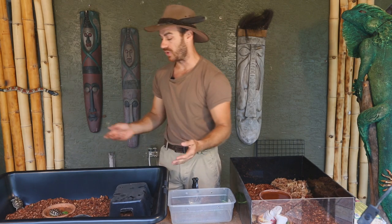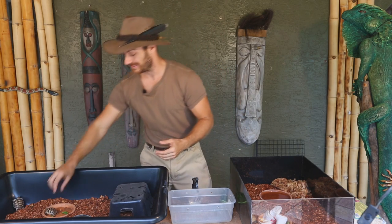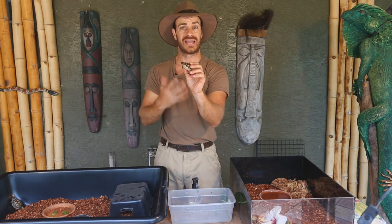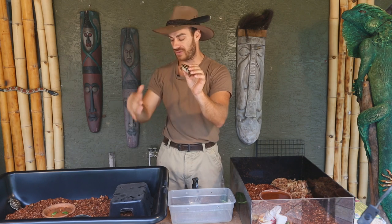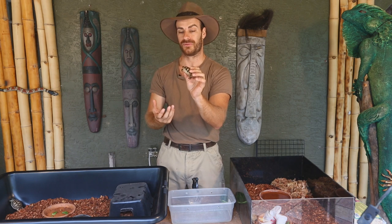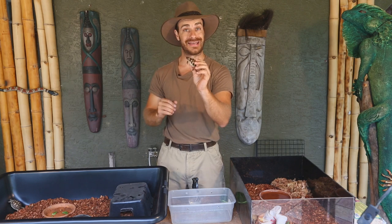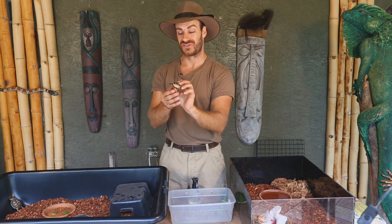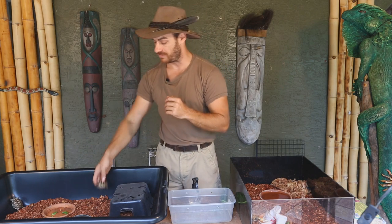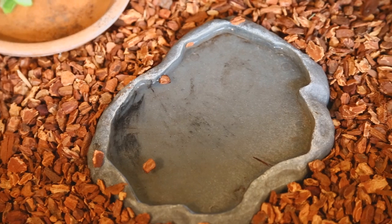Think of your baby tortoise like a little toddler — curious, walking around investigating things, basically learning how to get along in life. You have to make sure their habitat provides for their needs but isn't dangerous. I'll often see little baby tortoises flipping over because they get into trouble, just like every toddler. Make sure all the little ornaments or things you've put in are easy enough for the tortoise to get in and out of.